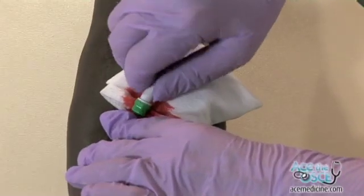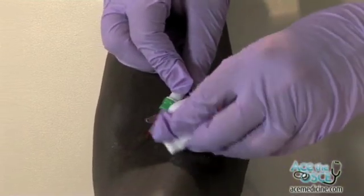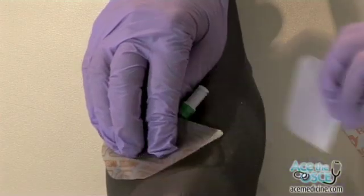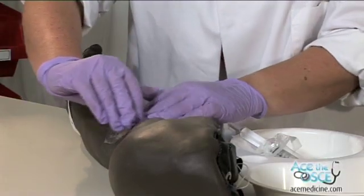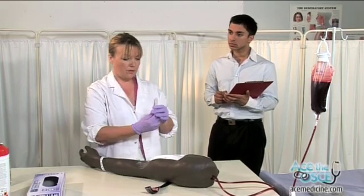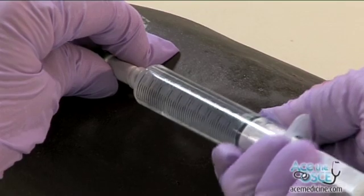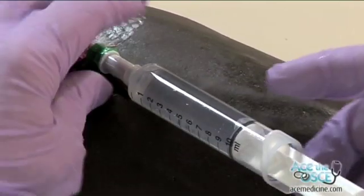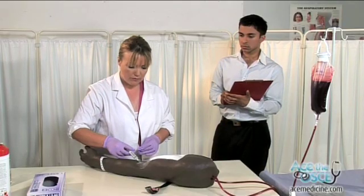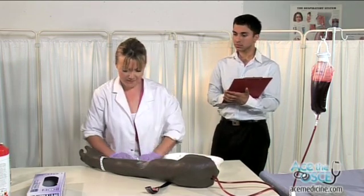Screw in the sterile cap. Remove the gauze and apply the cannula dressing. This may feel a little cold. Screw the flush syringe into the cap and introduce the flush. Thank the patient and make them comfortable. Thank you. Are you comfortable?